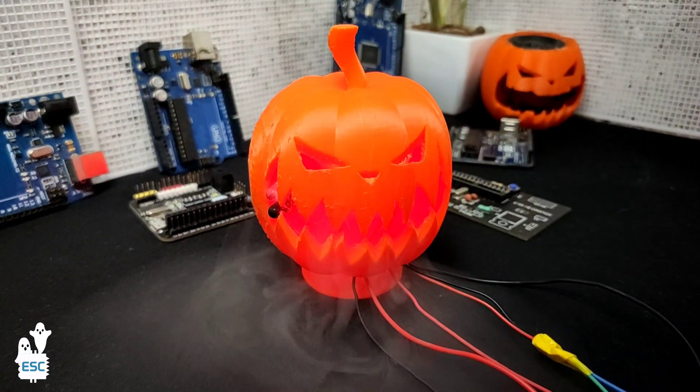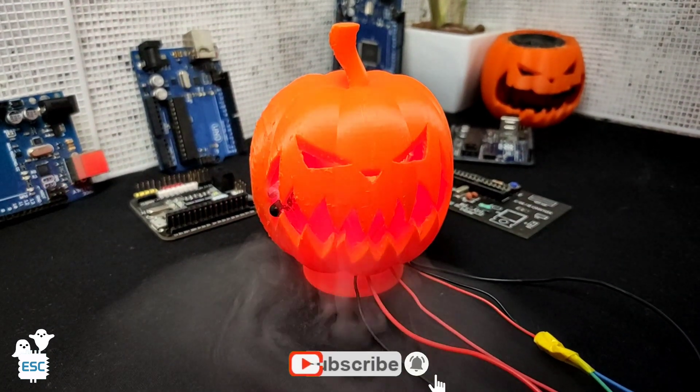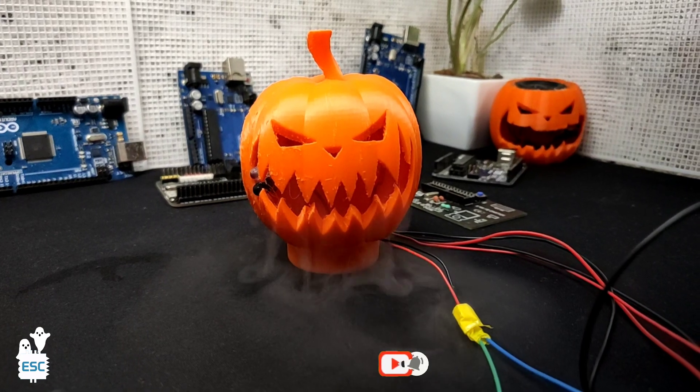That's all about today. Hope you enjoyed and learned something from my video. A subscription is very much appreciated. Happy Halloween to all! I will see you next time.